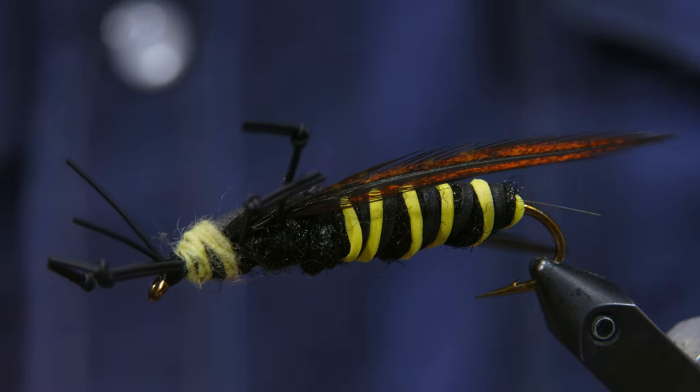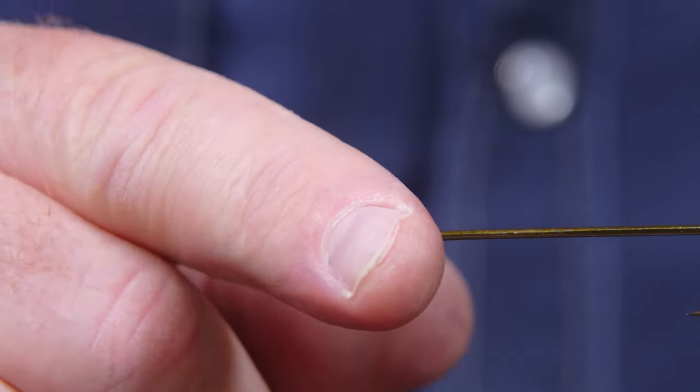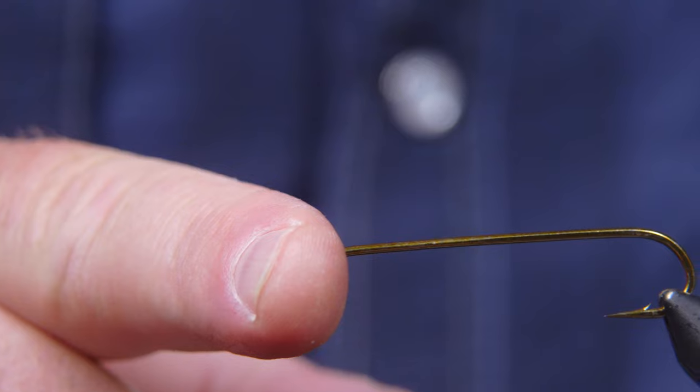Hello, this is Matt Wilhelm from Livingston, Montana and I'm going to tie the Murder Hornet today. So let's talk about materials real quickly. We've got a size 2, 4 extra long hook here — it's a really big hook.